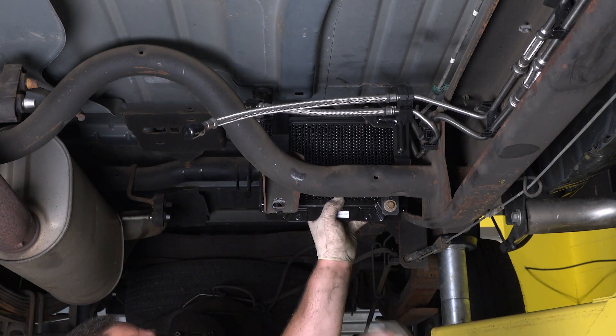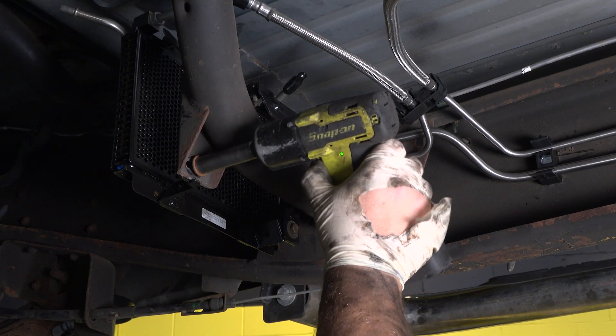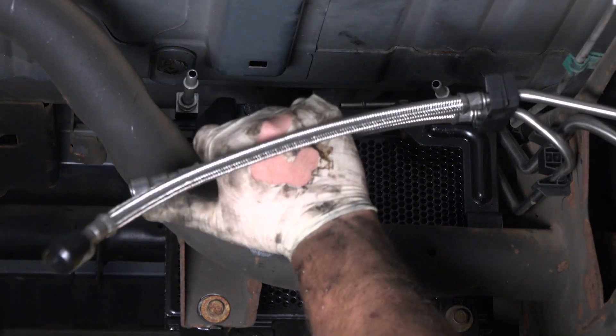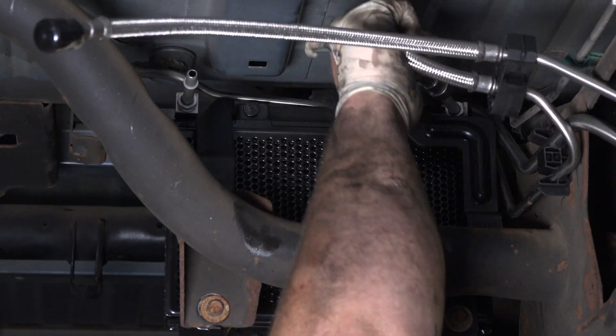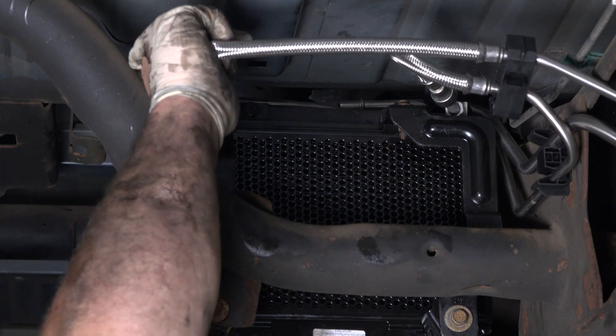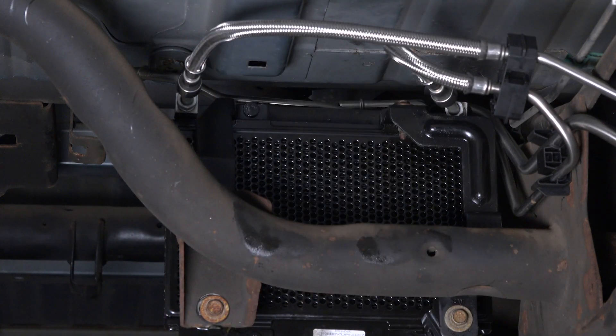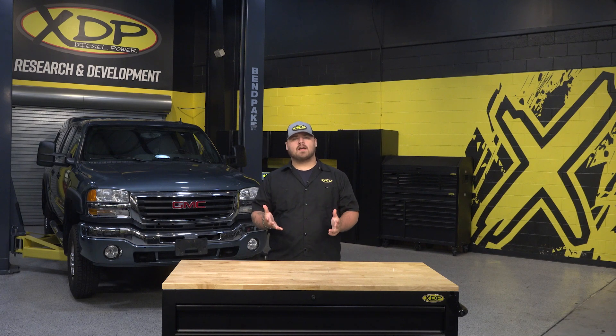Slide that in, put that in the groove. Tighten up this one. And the last thing we need to do is connect our lines. That's it. Keep your Duramax running smoothly with this GM Fuel Cooler. To find out more and get one for your 6.6 Duramax, check out xdp.com today.